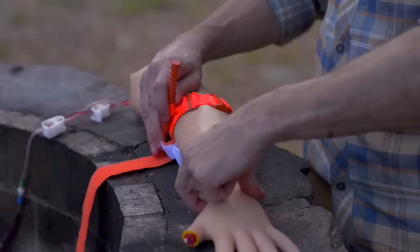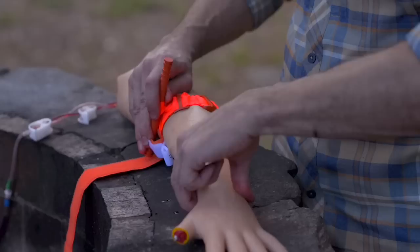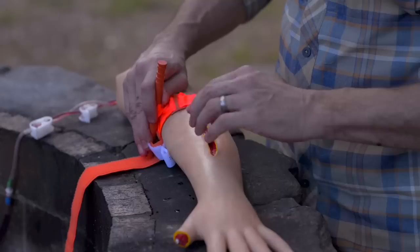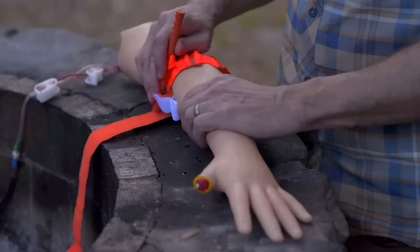Those two things are what you're looking for: bleeding has stopped, and no distal pulse. There could still be some retracted arteries and you could still be losing blood, so make sure you've occluded that blood flow by checking the distal pulse — at this point the pulse should be absent. If you still have a radial pulse, give it a turn or two more. Once you've achieved that, secure the windlass by dropping it into the keeper to prevent it from loosening.